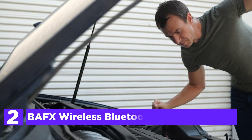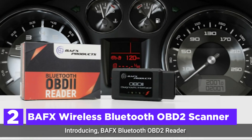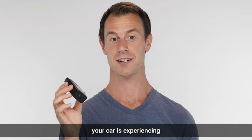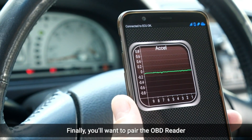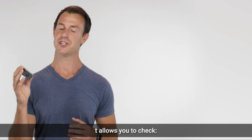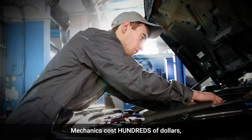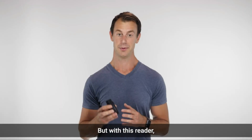Number 2 on our list: the BAFX Wireless Bluetooth OBD2 Scanner. One of its major features permits you to identify and remove your car's check engine warning light. Of course, you would not want to erase your check engine light without addressing the issue first. This OBD reader will assist you in identifying the issue causing the check engine light to flash, helping you fix it and return to the road safely. Note that this OBD reader cannot read or clear ABS, SRS, or oil change lights, though exceptions are made, and there are several apps on the market that aid in reading and clearing these lights on certain vehicles, like GaragePro.